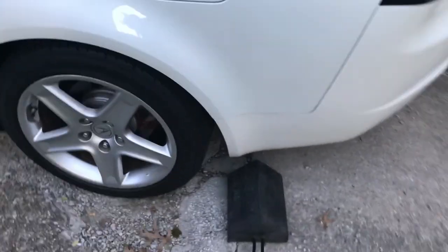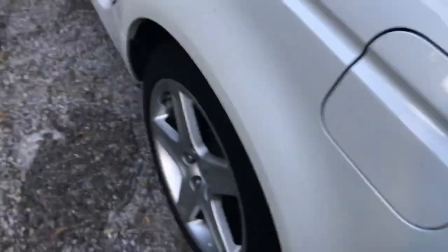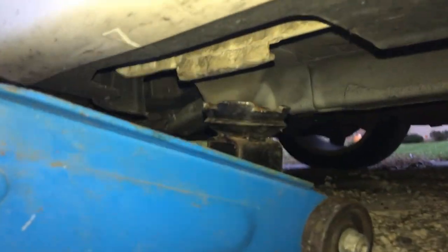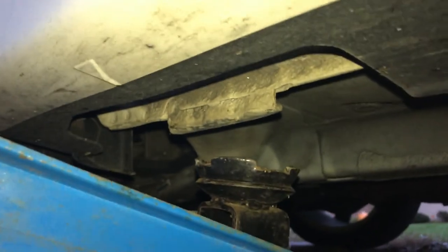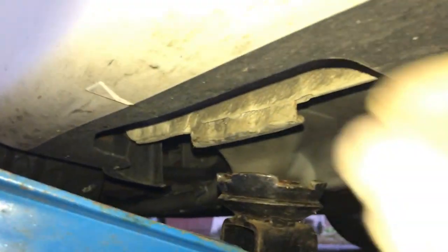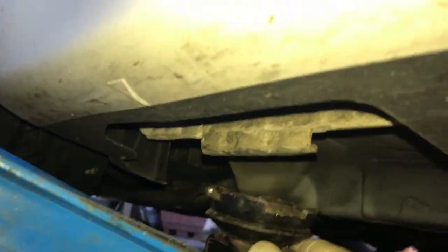Next step: if you're in a driveway like me, you're going to block off the wheels in the back so the car doesn't roll when you jack it up. Or if you have a lift, just put it on a lift. On a 2006 Acura TL — and most Hondas and Acuras have this tab — this is where you're going to jack up the car.